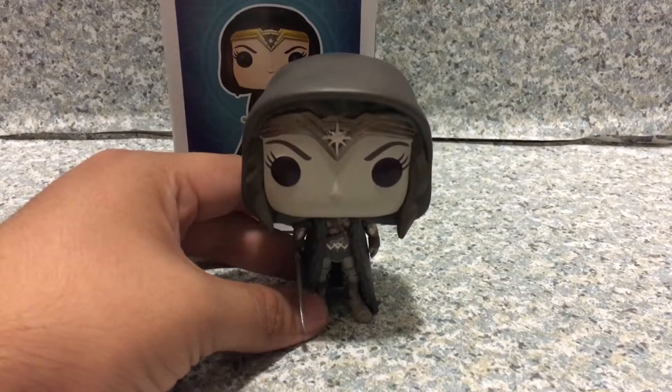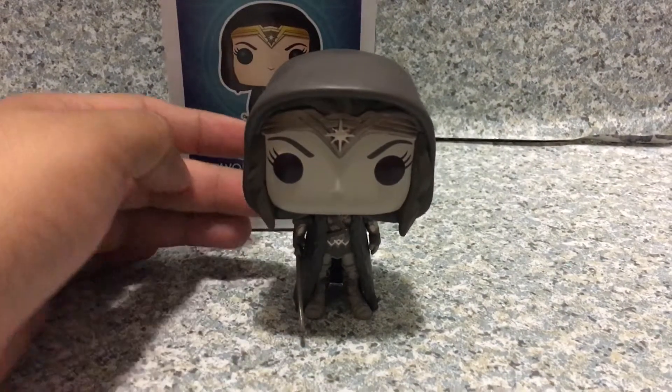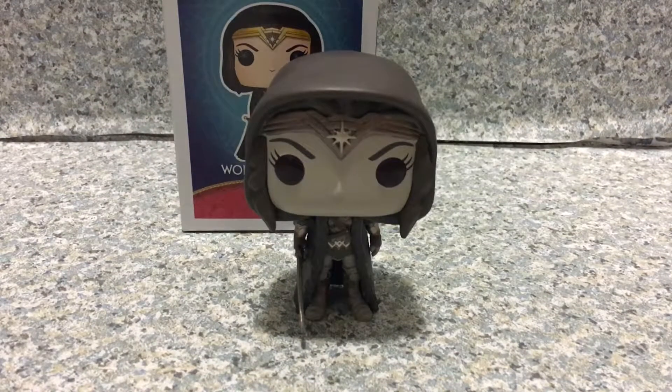It looks really cool. She can stand. I say this is a really cool looking Pop — I really do like it.